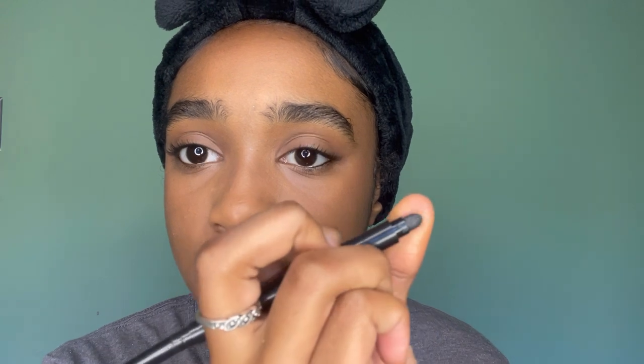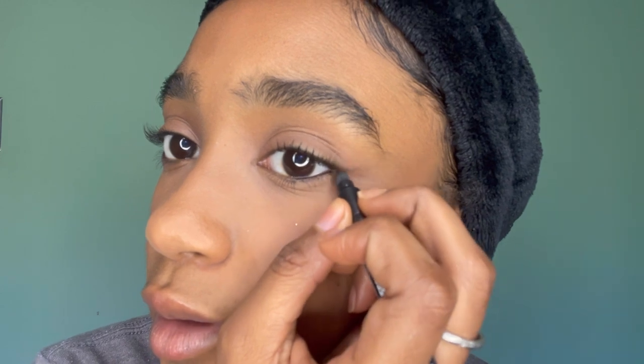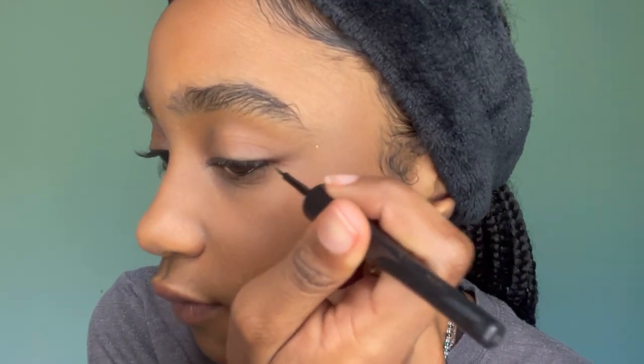I'm gonna take this side. If you don't have that you can use your finger — this little tool that came with it. I use it to clean up and draw it out a little bit. It looks like eyeliner but without the liner actually being there — it just looks like a shadow of it. Then I'll do the other side the same way. I was taking this side and doing the same thing over here.